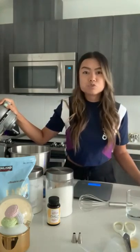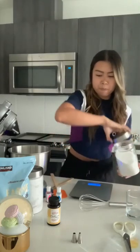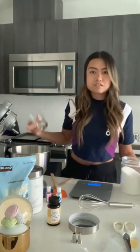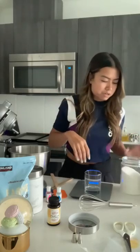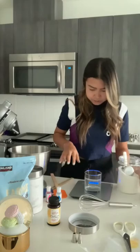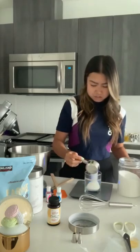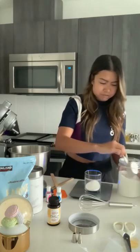Next I'm going to grab the granulated sugar. I'm going to put that in a cup because you will be adding it into your meringue as it starts to whip. I want it in a nice easy cup so I can pour it in properly. I'll reset the scale once I have my cup on here and measure out 75 grams.